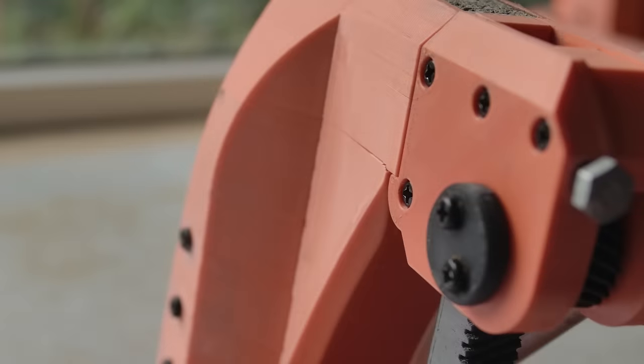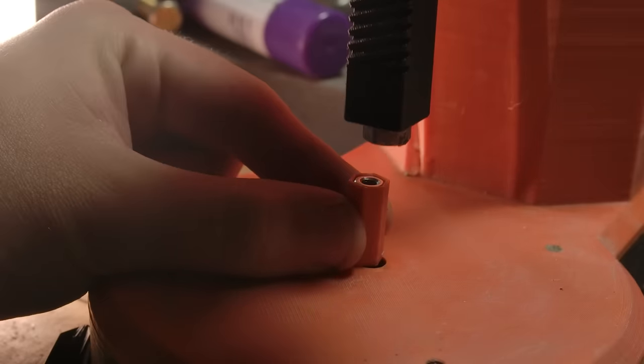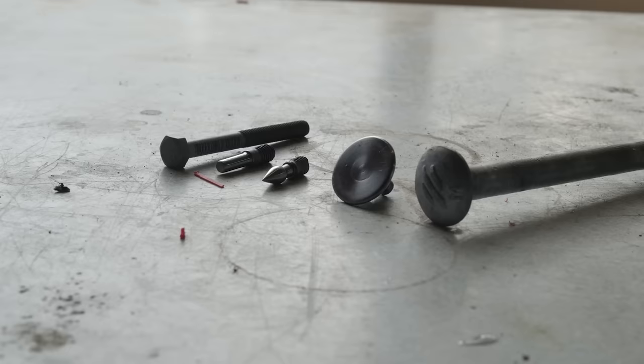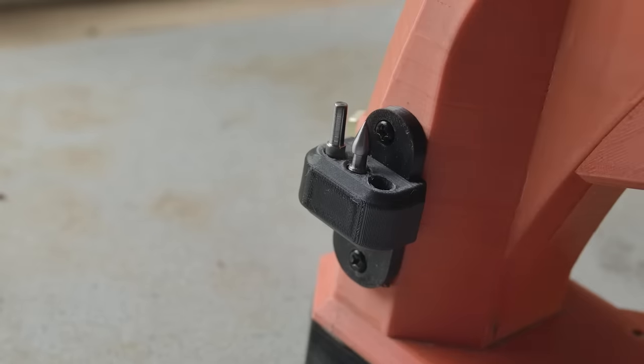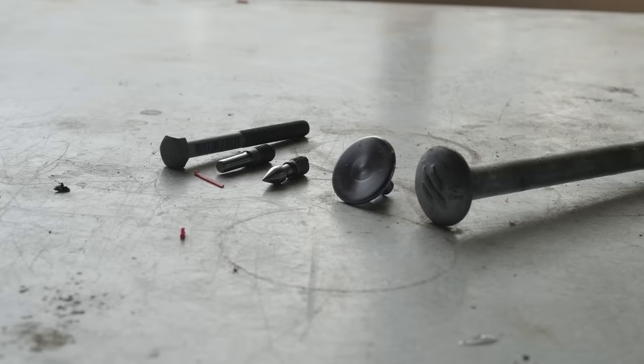One nice thing about breaking version 1 is that I could get some experience using it while making version 2. Reflecting on this experience, I went ahead and made some basic tooling that would make the press far easier to use. I've made three so far that can be stored in a rack on the side of the press. All three started as bolts, since that gave me a lot of the geometry I needed.